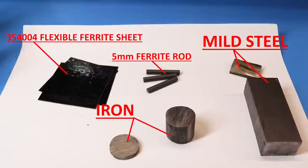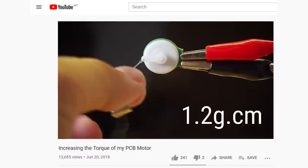I got some different core materials and we'll be testing them one by one. All of these should improve the coil's permeability, but I also want to explore what happens when we change the size, shape, and mounting technique. I started by testing this flexible ferrite sheet.